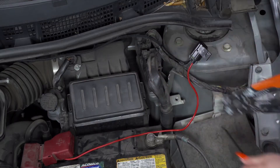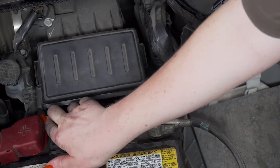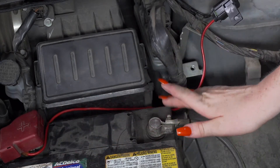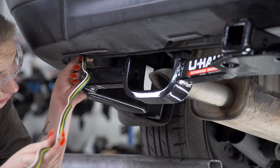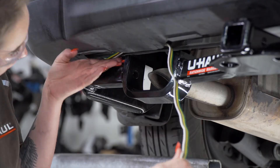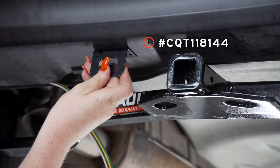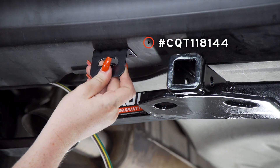Now we'll clean up the rest of our wires. Back on the driver's side, we're going to bring our four-flat harness through the bumper support next to our hitch receiver. Then we're going to mount our four-flat harness right here next to the hitch receiver using a four-flat mounting bracket.